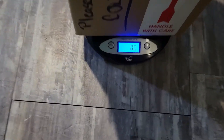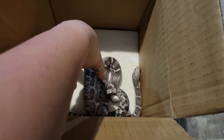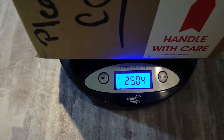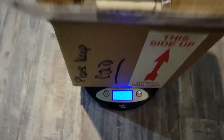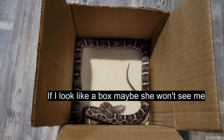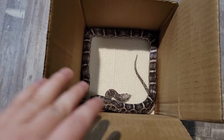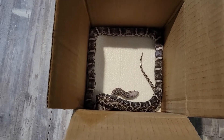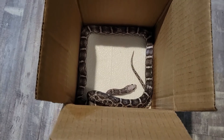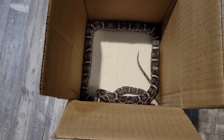Again we have the empty box zeroed out at zero grams, and we're going to put Ember in. She is 250.4 grams. So that's the difference — Ember is about 250 grams and Eve is 558 grams, and they're both the same age. This is what happens when snakes aren't taken care of properly when they're young — they just don't grow. She's pretty much at her max and won't get much bigger.